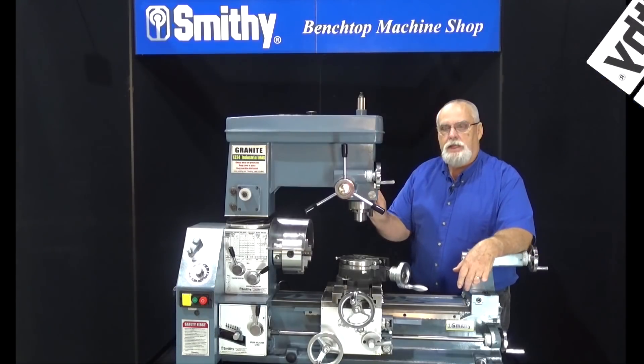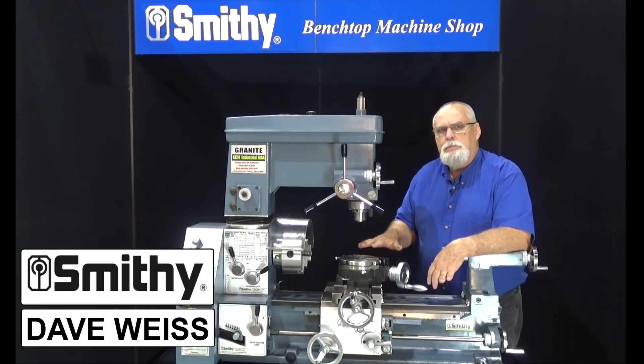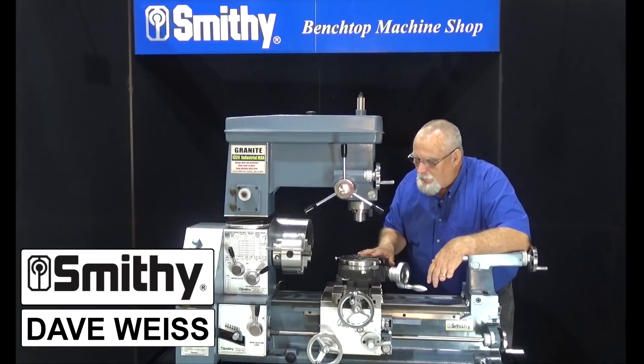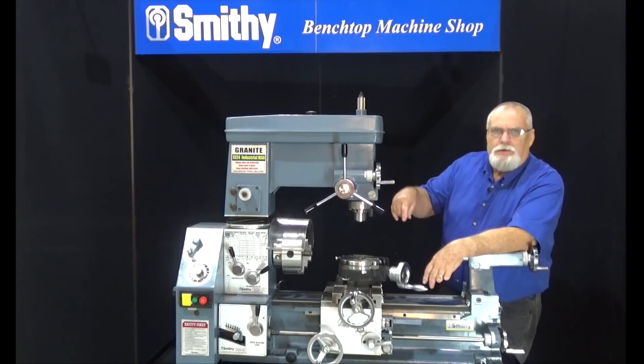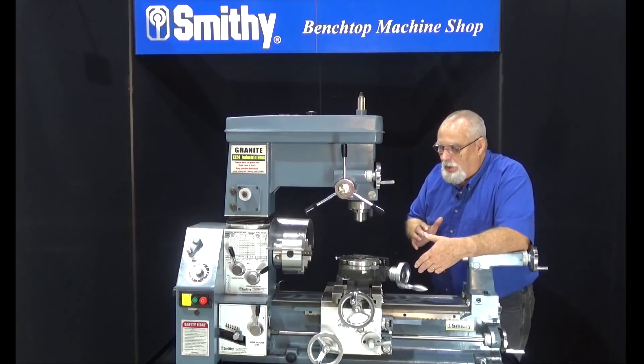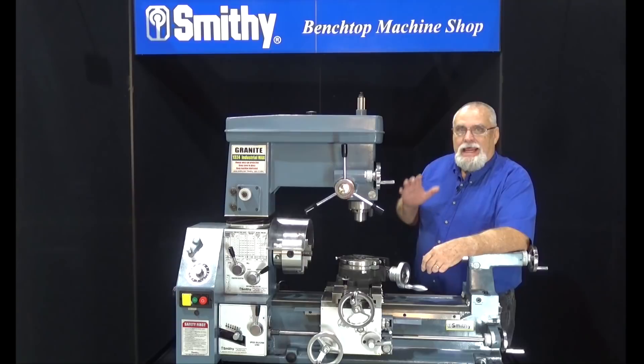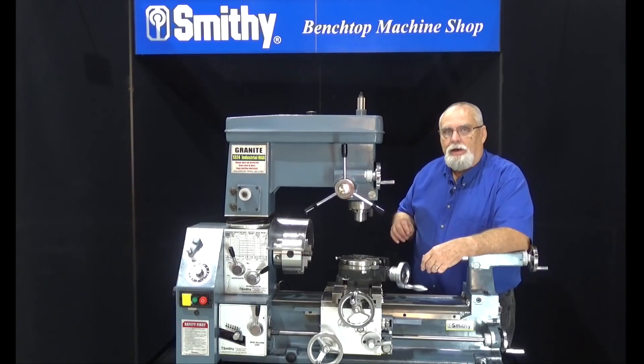We're going to do a video today to show you why you may need a rotary table. I mean, you first look at it and think it just goes round and round, but there's a lot of things you can do with a rotary table. So we're going to show you first how to mount the table and how to get it centered.